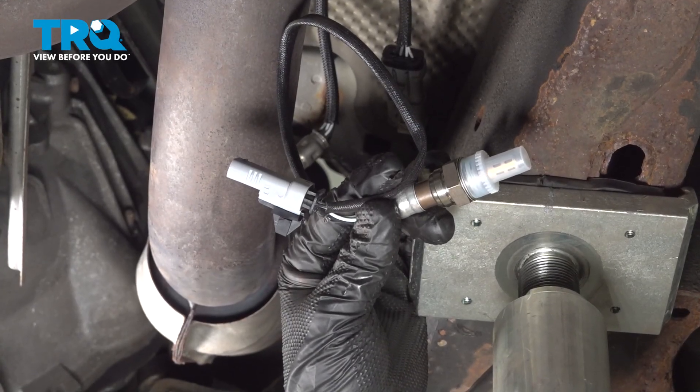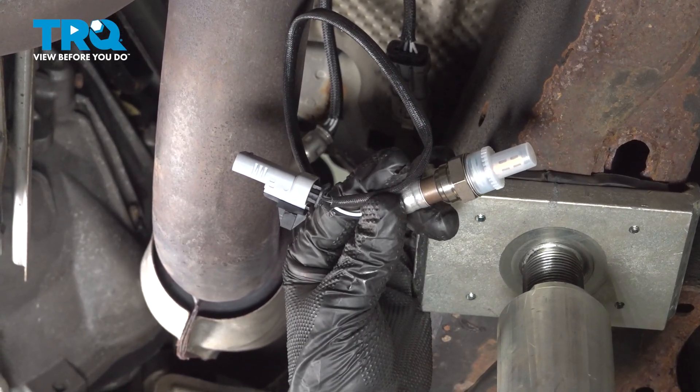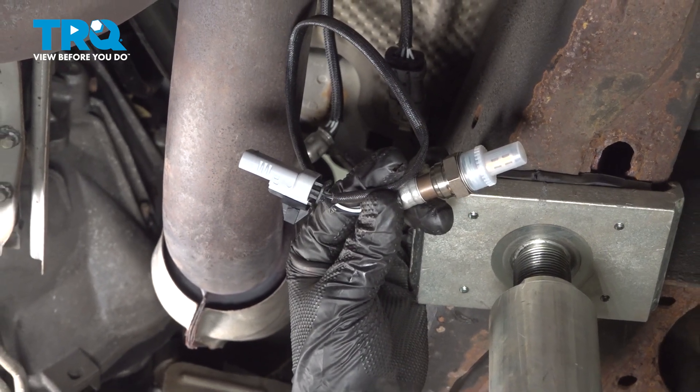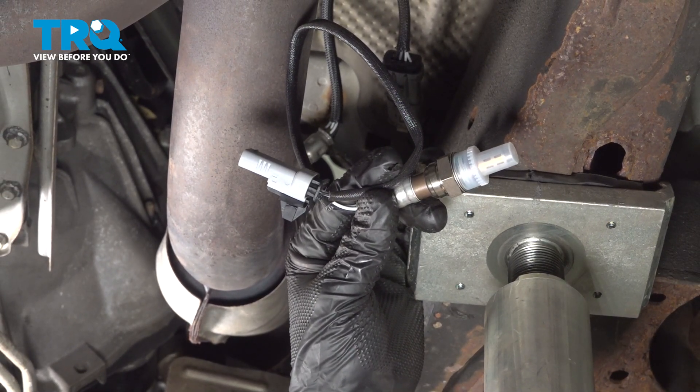In this video, we're going to show you how to replace the downstream O2 sensor on your Chevy Silverado. We're going to be working on bank two, located on the passenger side. Let's get started.